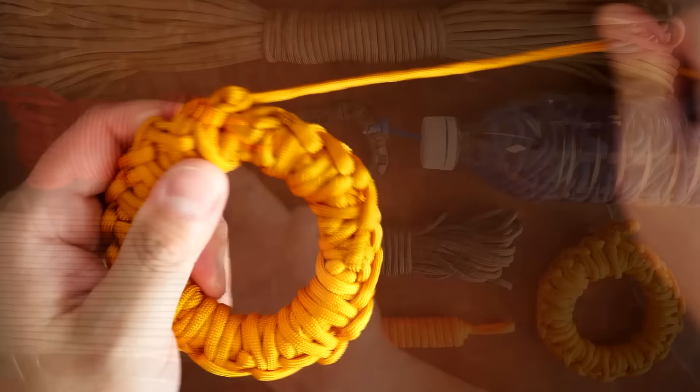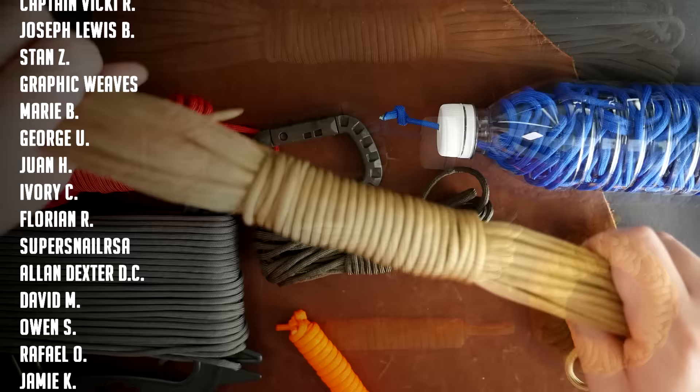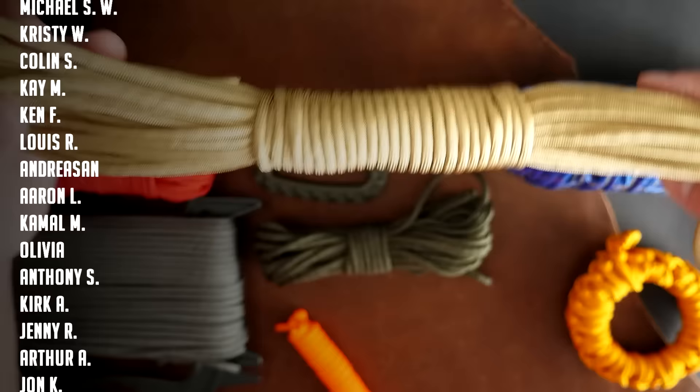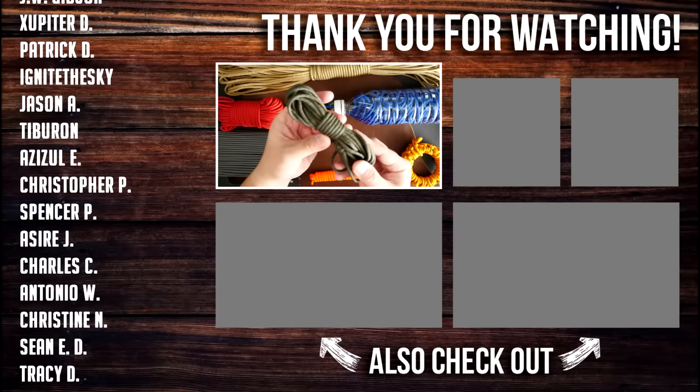And there you have it — seven superior methods of storing your paracord. I hope you guys found this video useful. Let me know in the comments which method you think is the best or which you like the most. I think each method has its own pros and cons, and depending on how much cord you have or what you want to do with it, each method is great in its own way. A huge thank you to all my Patreon supporters — if you want access to exclusive tutorials and Patreon benefits, feel free to check out my Patreon page, link is in the video description. Hope you enjoyed this video, don't forget to like, comment, and subscribe.